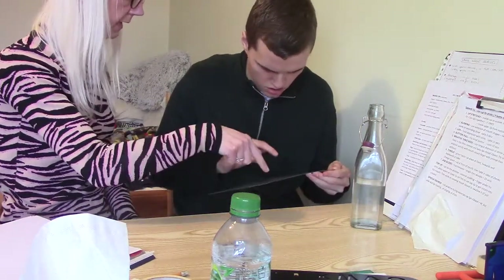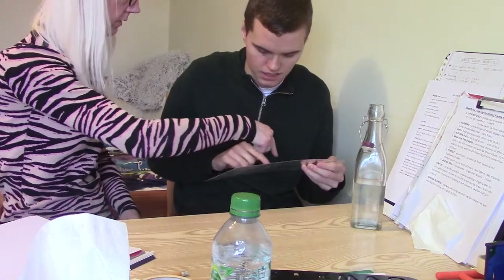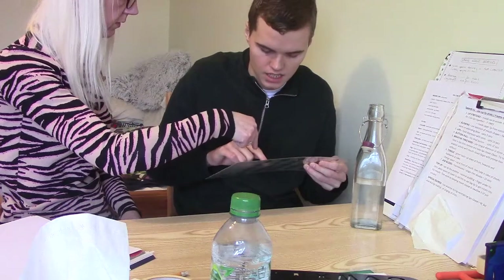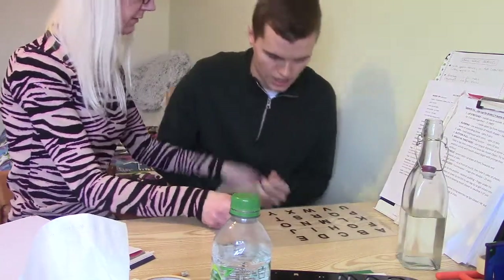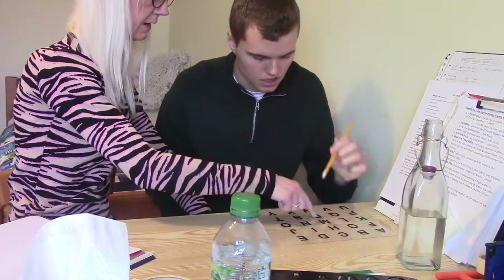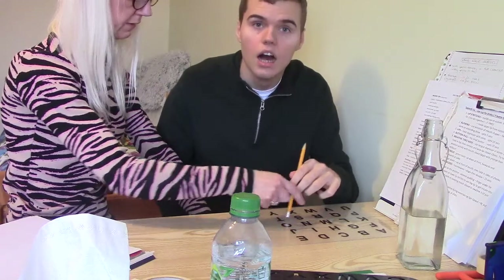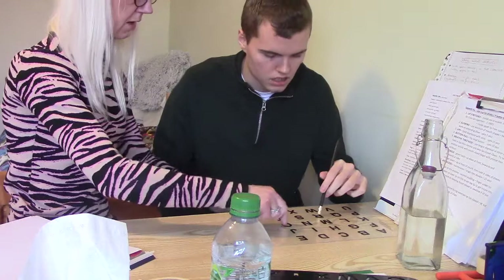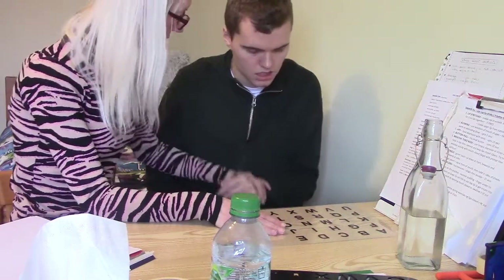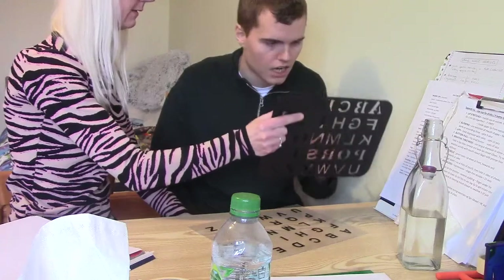We're going to go R, E — go straight from the R to the E. R, E — up for the E, S, O — we're going all over. Let's try it on the table. You could even use the pencil if you wanted, makes it a bit easier. R, E, go for your E, S, O. Don't do impulsive pointing — let's try with the stencil.